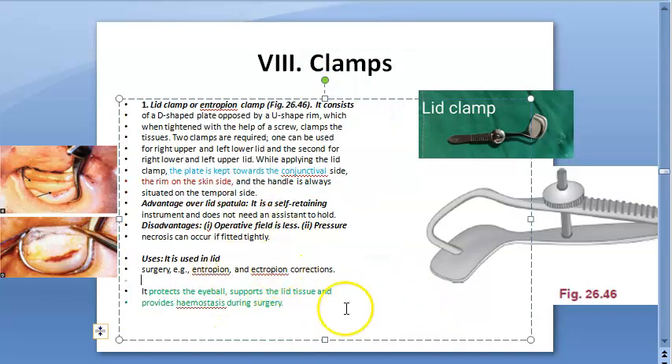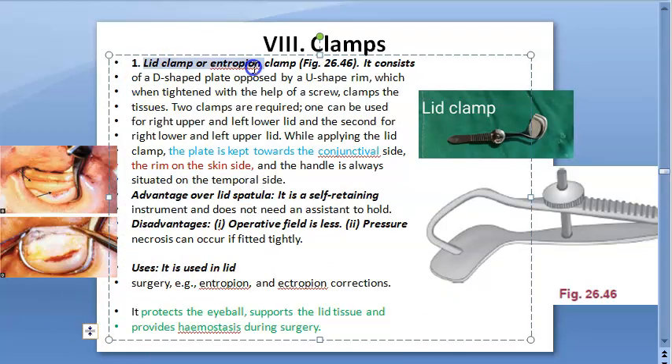Don't put it on too tightly, as it can cause pressure necrosis. So, you have now understood the lid clamp, or entropion clamp — the name itself says it all.